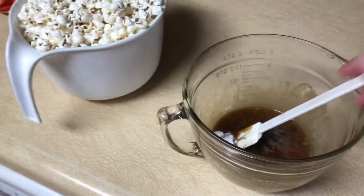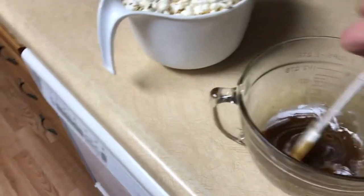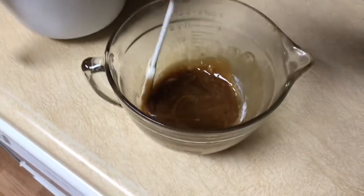Hi friends! I'm going to show you how to make Cracker Jacks, or caramel toffee — more of a toffee — but it's buttery caramel popcorn today.